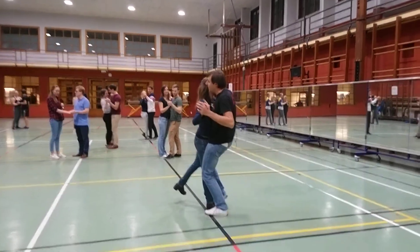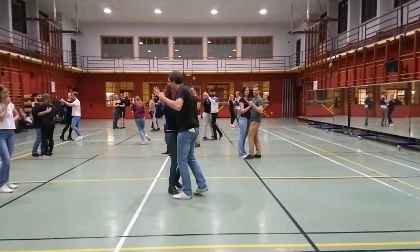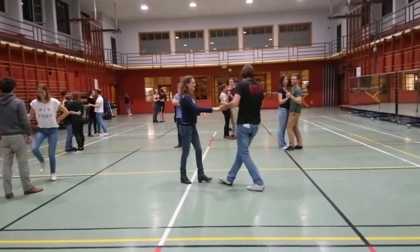So on two, we lead her here, and then we stop leading. She will know what to do. You don't have to put your knee in there every step — just the first one. So let's try that.